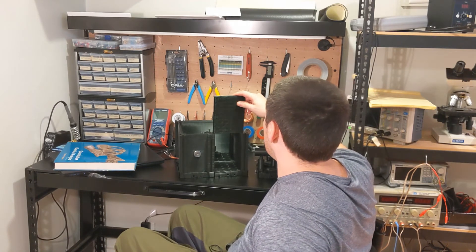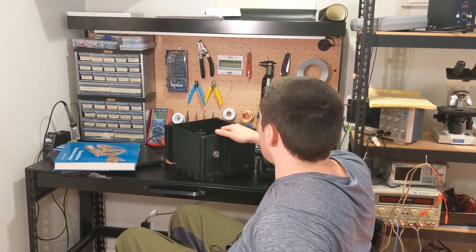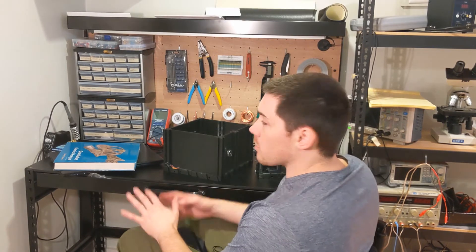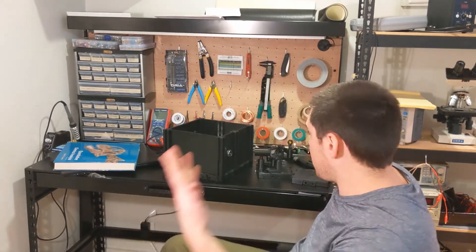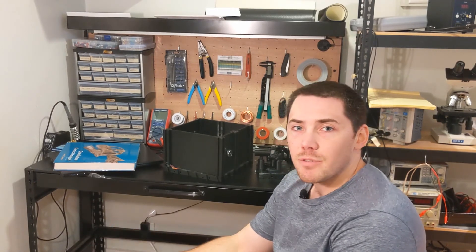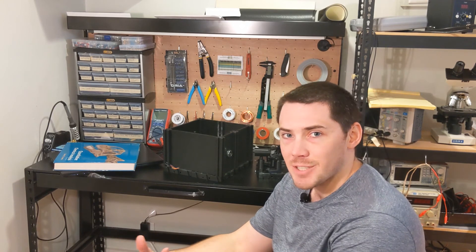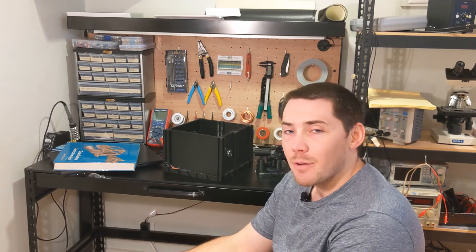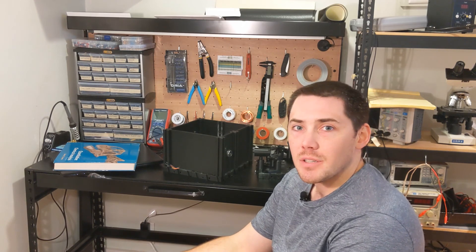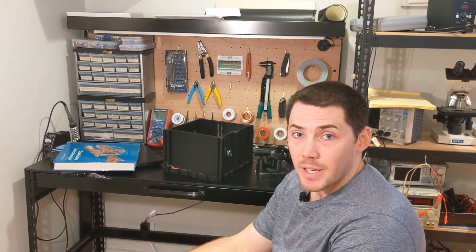3D printing your own optomechanics is a much cheaper way than buying everything from Thorlabs, and if you don't need the highest quality parts it's a great project that gives you a deeper understanding of what's going on in these sorts of optical systems. Thanks for watching, have a great day.